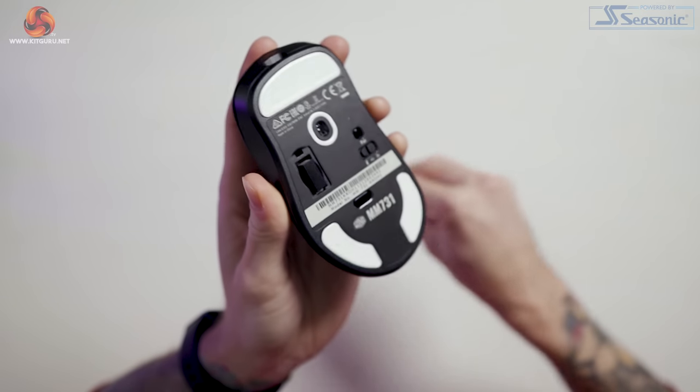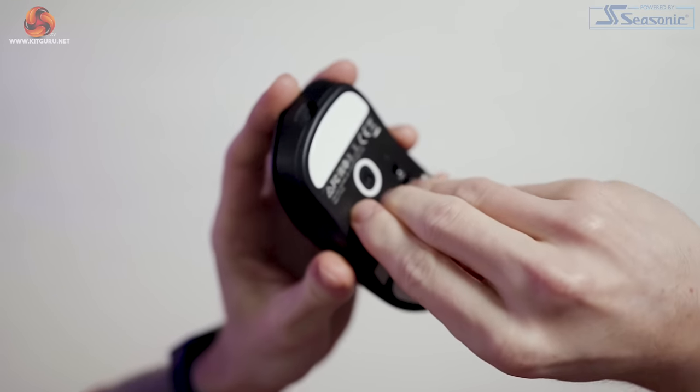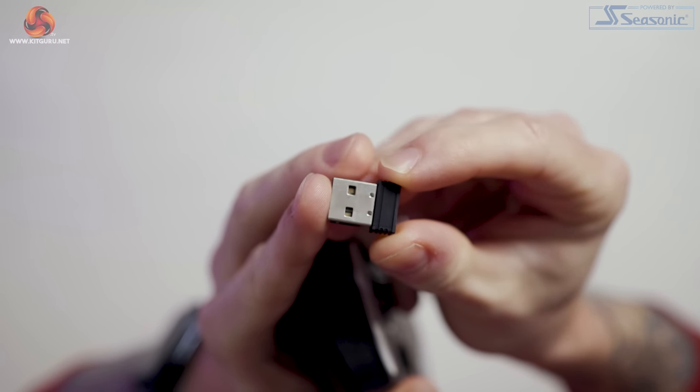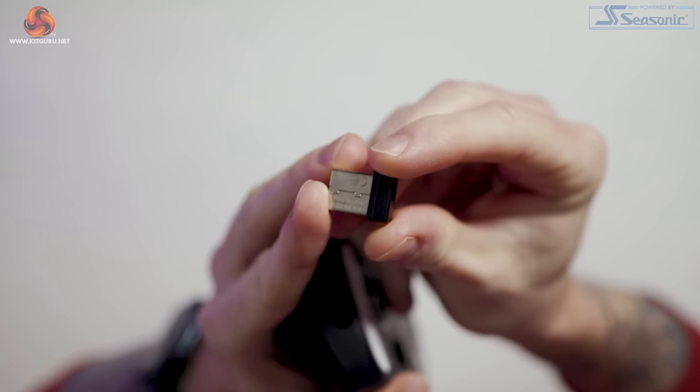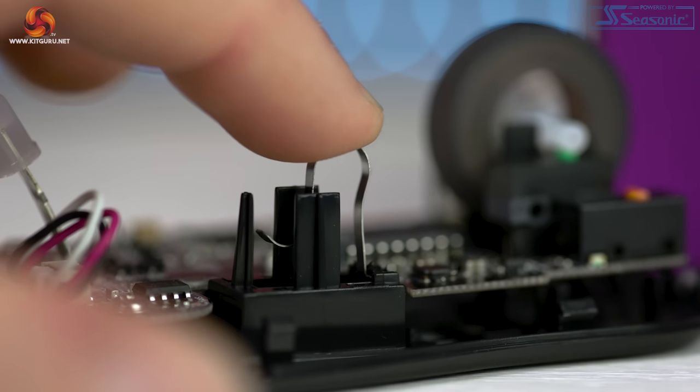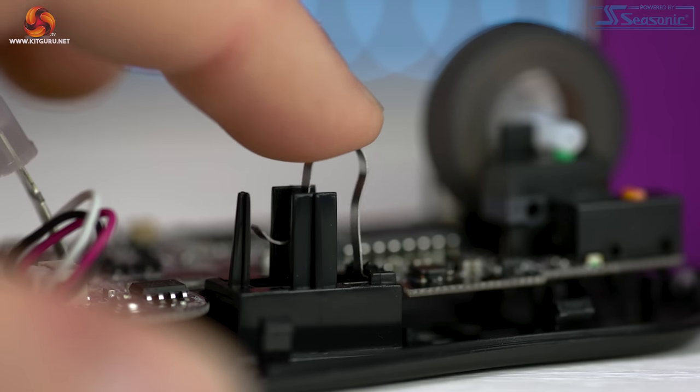The actual wireless USB dongle for the mouse is found inside the mouse on the underside. There's a small door that upon opening springs the dongle out from its recess to help you easily remove it. It's a very simple design with just a spring underneath, but it's actually quite a nice quality-of-life bonus.